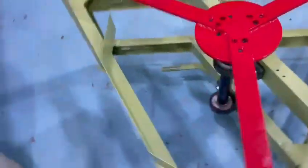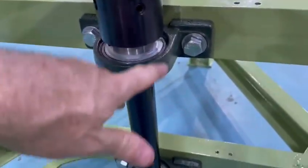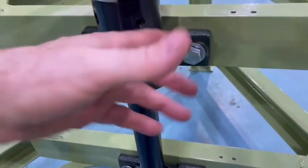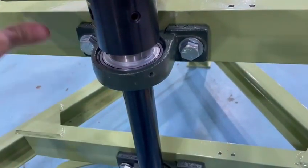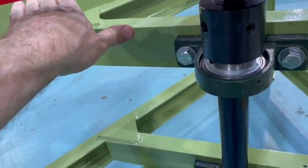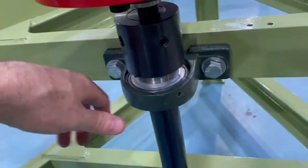If you ever replace these main bearings, one of the most important things is that you get the shaft vertical. If it's leaning a little bit on an angle, then that weight out here is going to be going from high to low based on the lean of it. So you have to watch that.